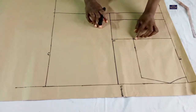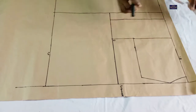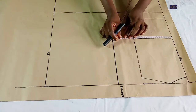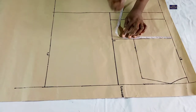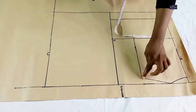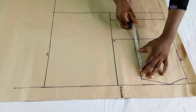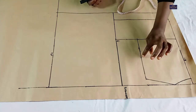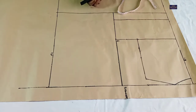So this is my chest point. Now I'm going to use my armhole curve. To do that I'm going to be working with my bust measurements. My bust circumference is 38 inches. 38 divided by 4 gives you 9.5 inches, so I'm going to mark 9.5 inches here. Now from this point I'm going to find the midpoint of this line, and connect this point to this point with my curved ruler.